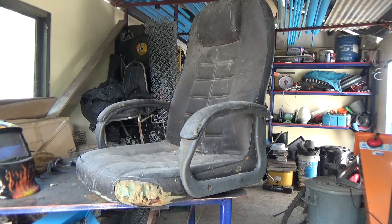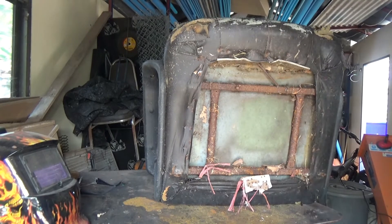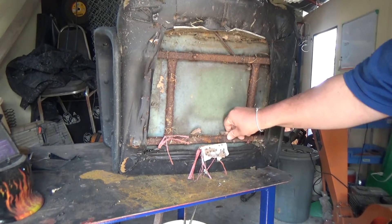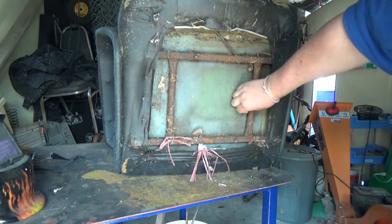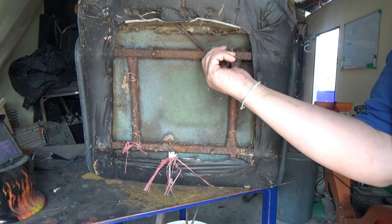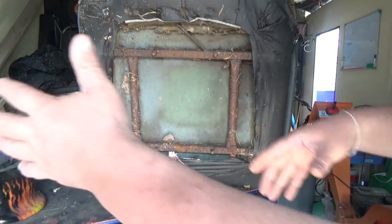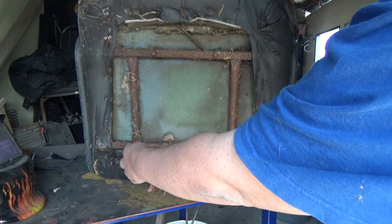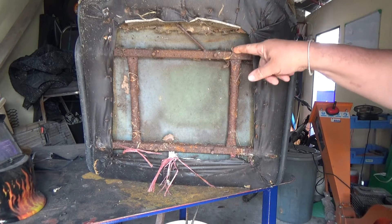I thought it'd make a good workshop chair — might be biting off more than I can chew here. It's got a steel frame. If I can get a nut on there, that would make it easy. I just need to make a frame and put four wheels on it. I'd make it up to about here — a rectangle shape — give it a little more stability. It's in bad shape but it's surprisingly strong.